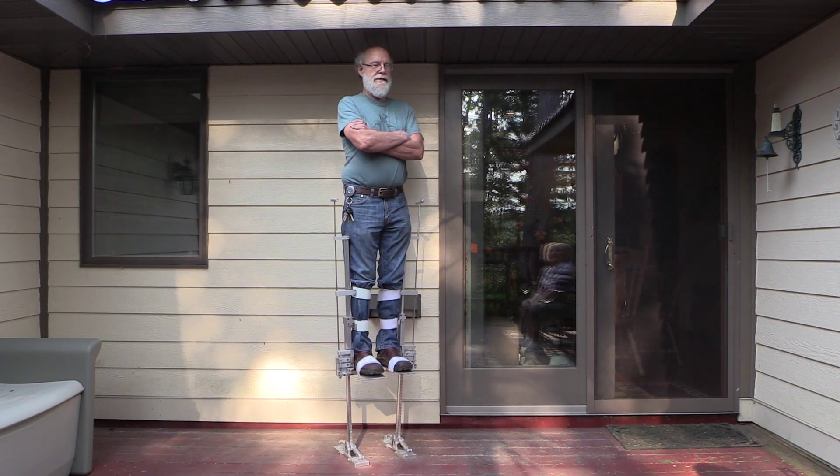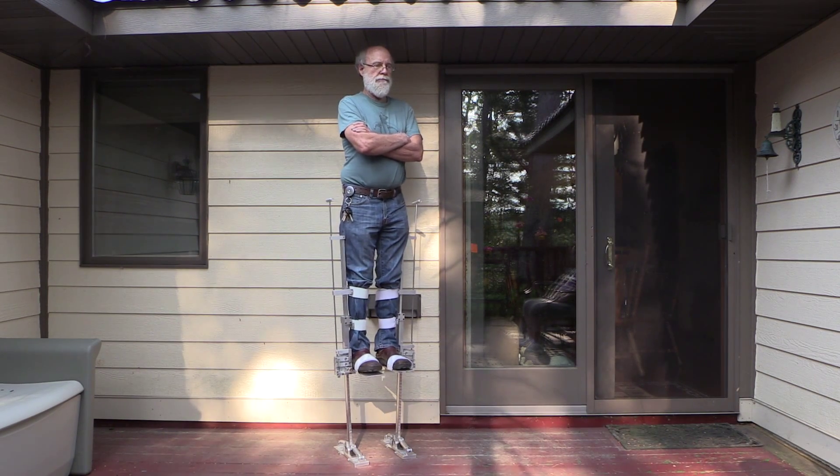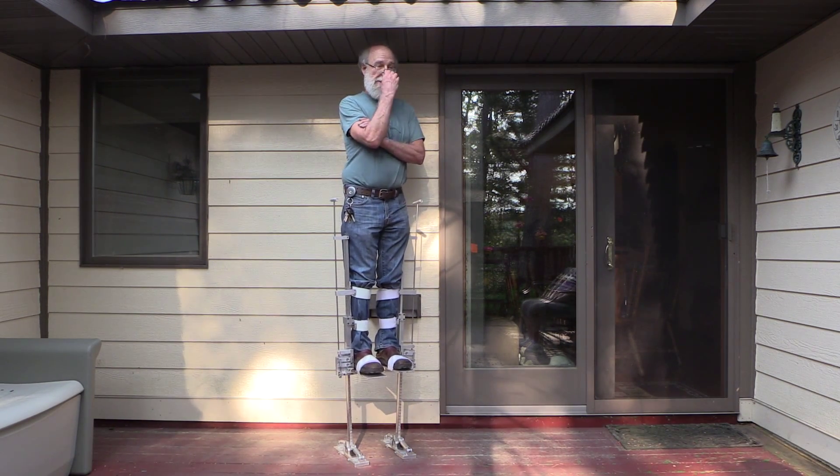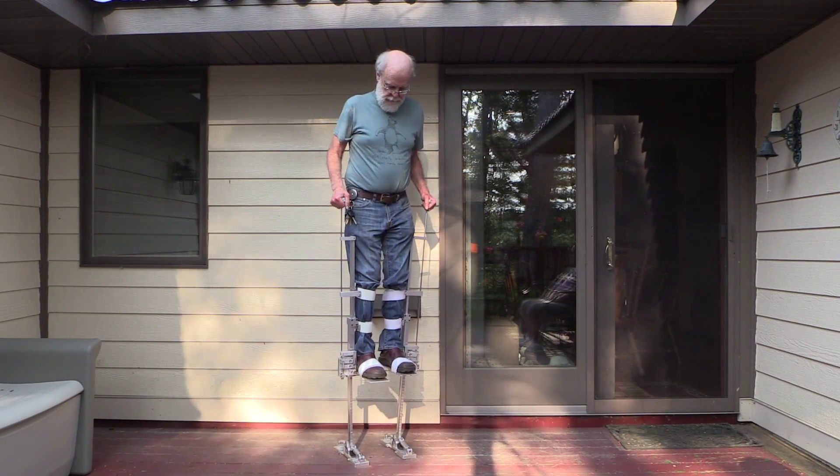It's nice to be tall, isn't it? Yes, oh yes. Would I like to be taller? No. I'm just comfortable with what I am.